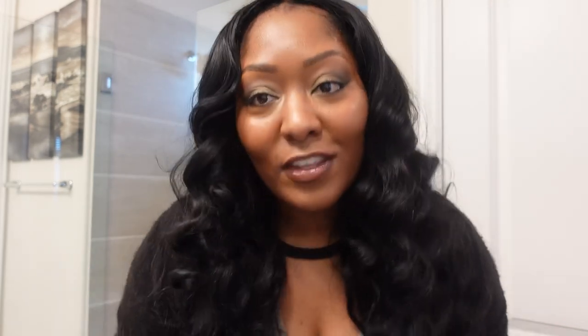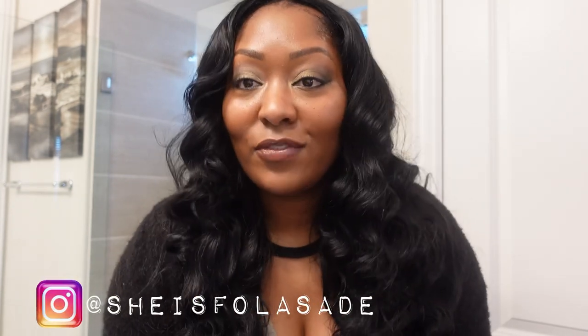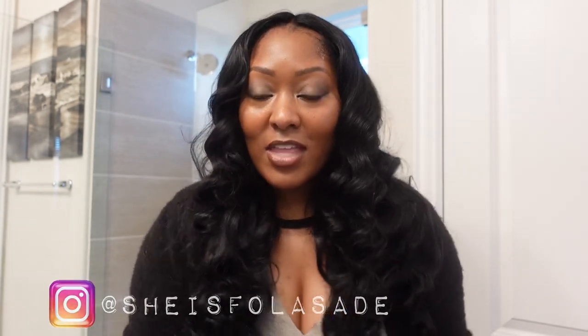If you're not subscribed to my channel, go ahead and click that subscribe button. We have fun on this channel. If you're not following on Instagram, go ahead and follow me - I'm also on TikTok and Pinterest. If you want to see how I got this look and how I achieved these curls, go ahead and sit down, grab a snack, a glass of wine, and let's get started.